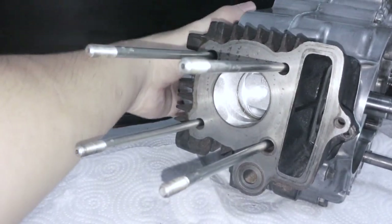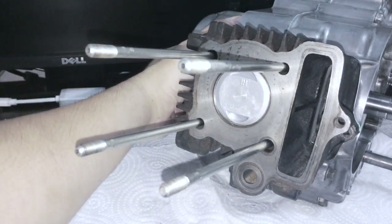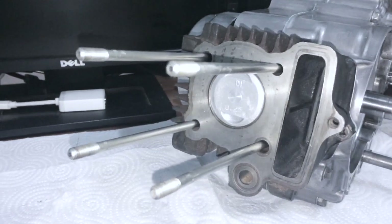What I do now is bring the engine to top dead center - just getting in the ballpark close. There's our nice beautiful new piston.